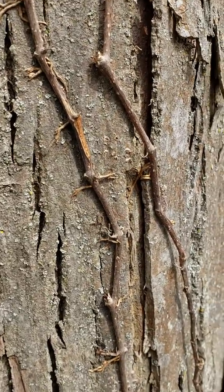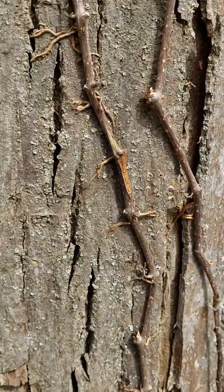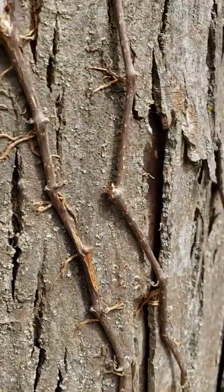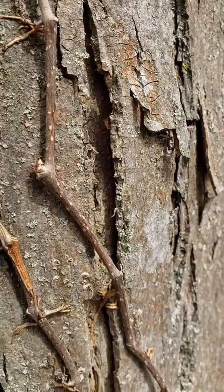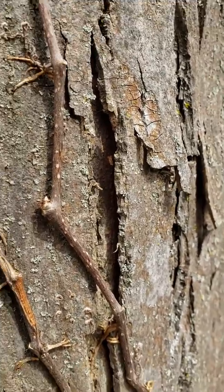Have you, like me, struggled to tell the difference between Virginia Creeper and Poison Ivy? Well, here is a quick answer for you. Once you've seen this, you will never confuse them again.